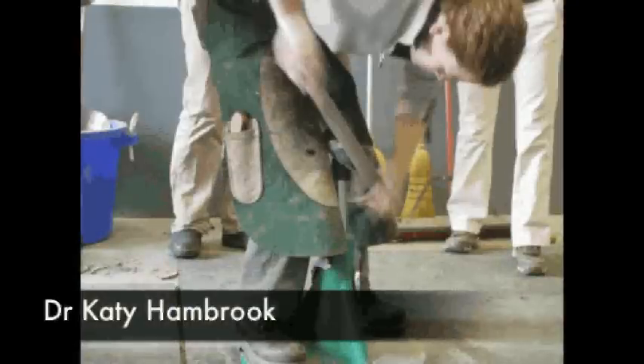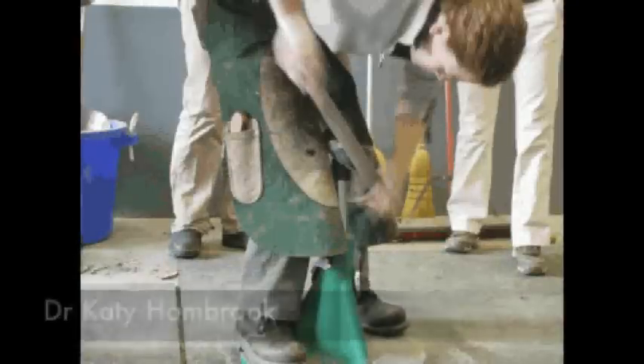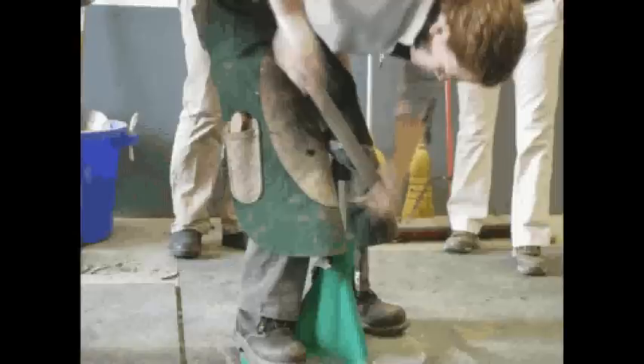Dr. Hambrook is dressing the hoof and removing all the loose hoof and dirt. The cleaner the hoof will be, the more intact the glue bond will be.